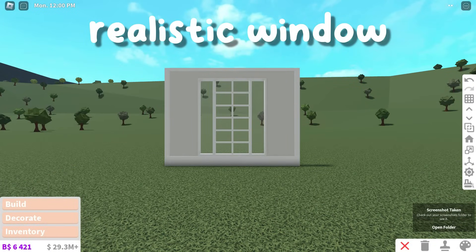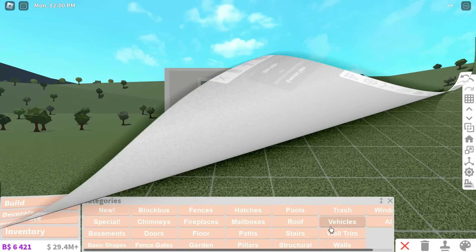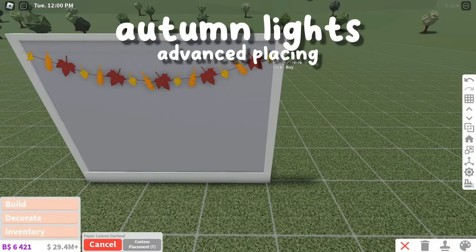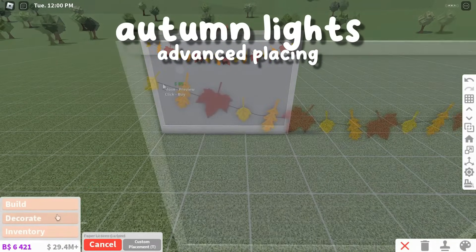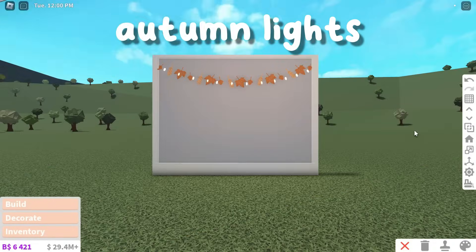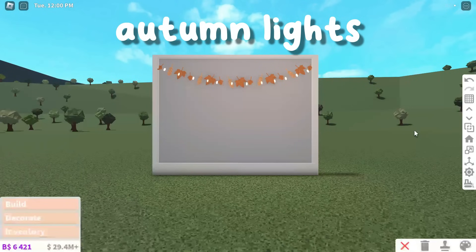This window design is super unique and realistic. This hack is autumn leaf lights. All you have to do is place down this autumn leaf garland, then add the string lights on top of the garland. This is a simple and original fall decoration.